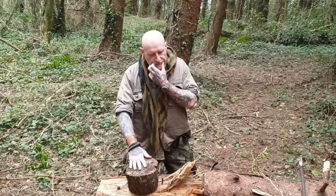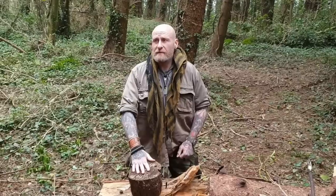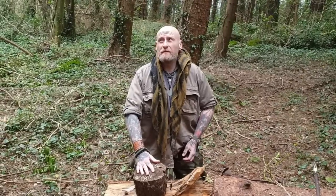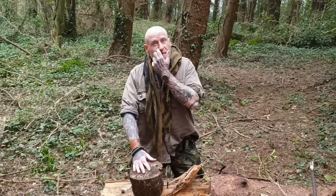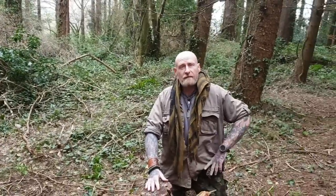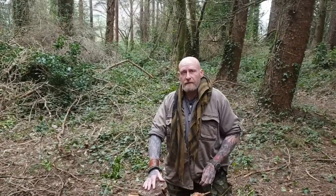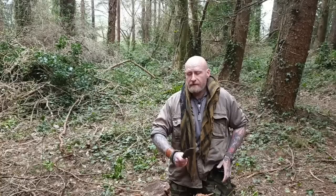Hey guys, how are things? We're up here in the middle of the day — spring has definitely sprung, although it's a little bit cold and windy today. But you can see the regrowth, the real life coming back into nature. What we're doing today, we're going to discuss the unconventional in knives. I've always been hit up with questions on Facebook, and we always end up talking about knives somehow — so I was talking to a guy during the week about this knife.